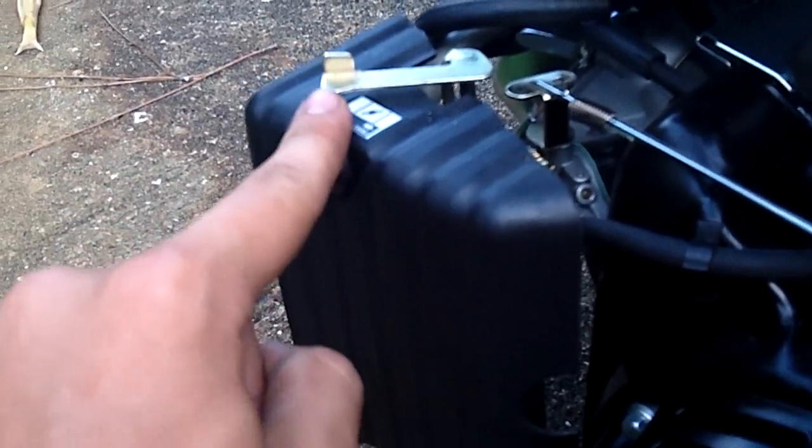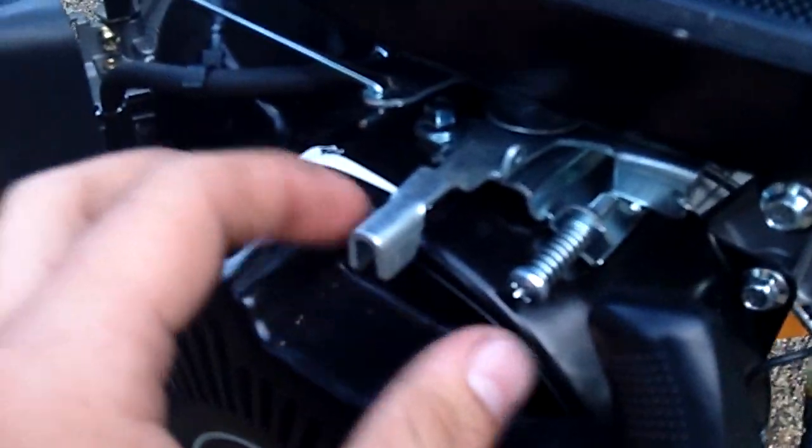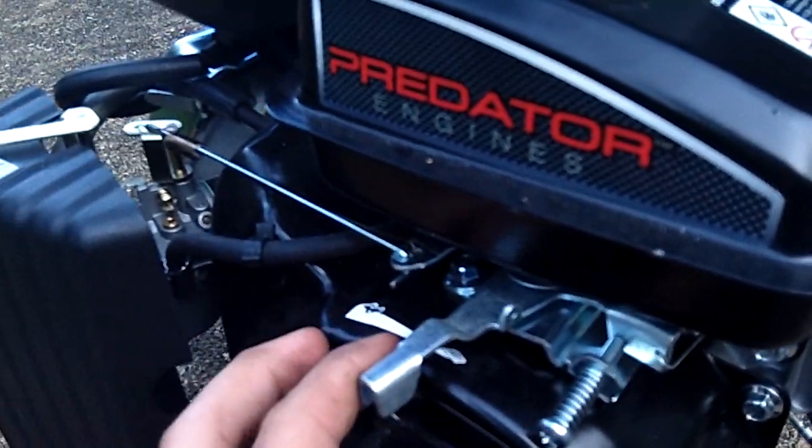When the choke is open, that's the position you'll have it in when you're running it. And here is the throttle — that's closed, and that's full throttle.